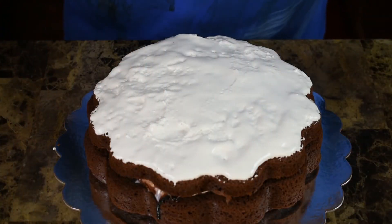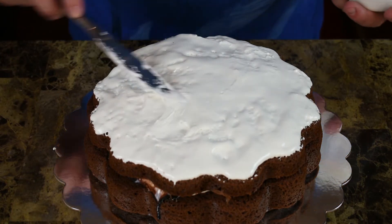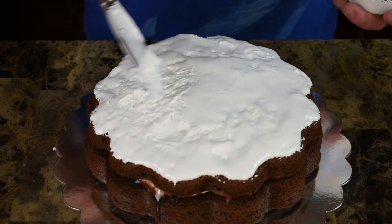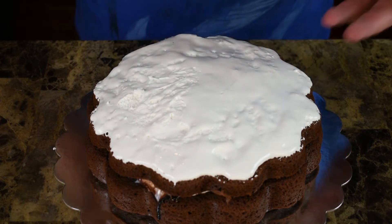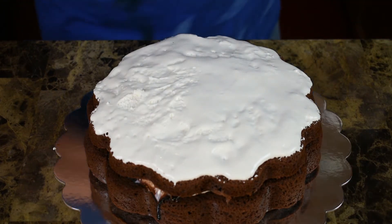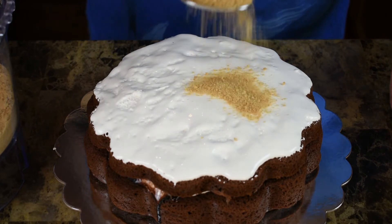In about the minute it took me to do this, you can see it's already smoothing out. As I was putting it on it was all rough, but as it sits here for just a second it all starts to go together as one smooth surface. We're going to cover it so it doesn't matter. Now I just want to take my graham crackers and cover the top.